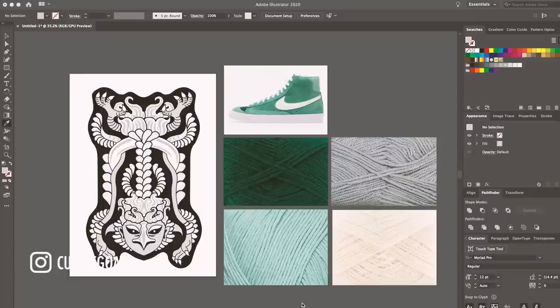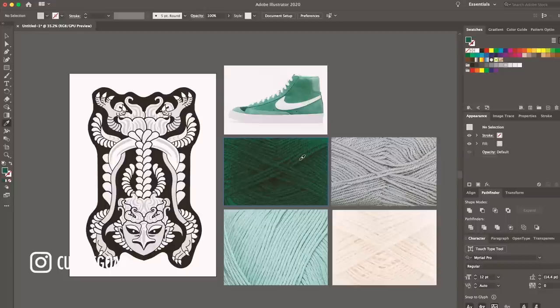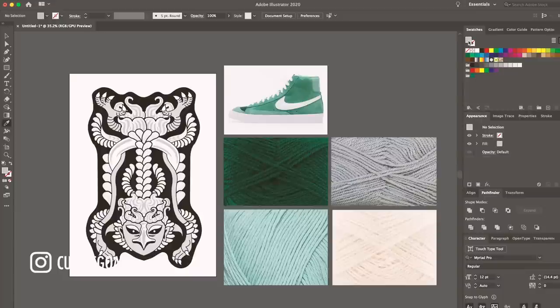I've scanned the rough sketch into Adobe Illustrator and I want to use the Nike Blazer as the inspiration for the colours. I've gone on Amazon and found a wool that corresponds to the colours of the Blazer. Now I need to add these colours to the design. I'm going to use the eyedropper tool and hover it across this wool swatch while holding down the left cursor on the mouse — as I move around, the colour in the swatch changes because it picks up the colour directly underneath the dropper.